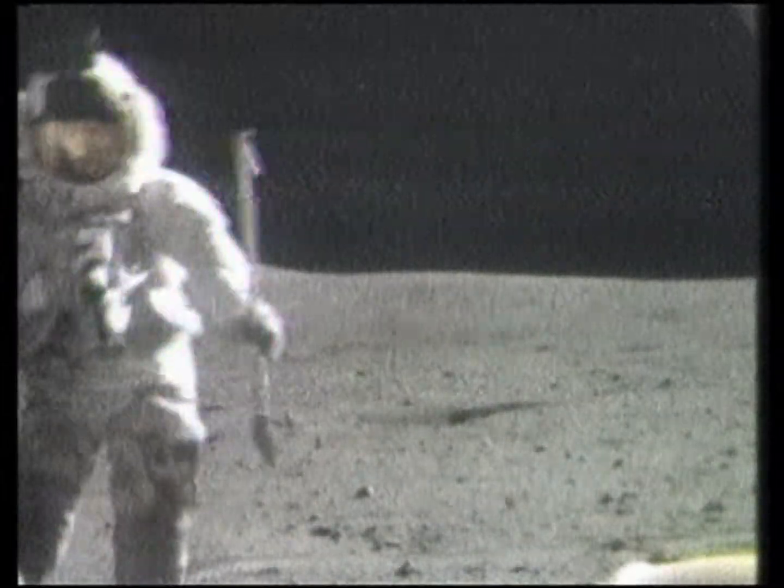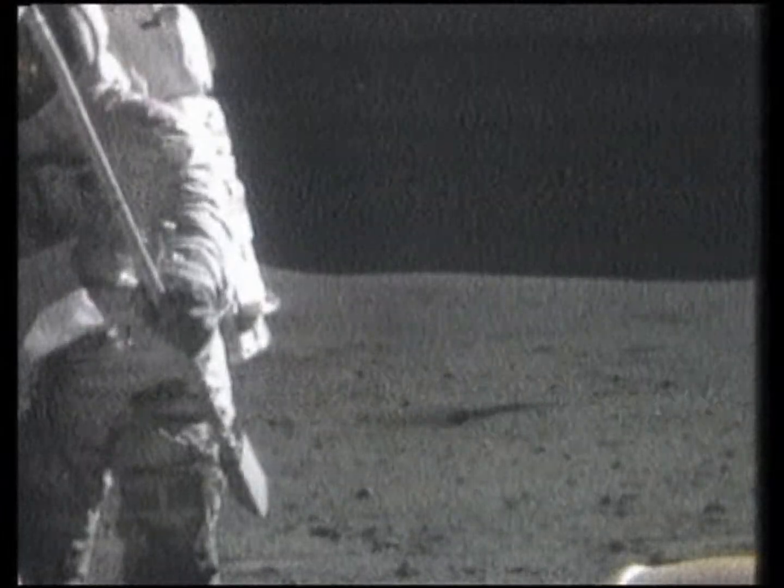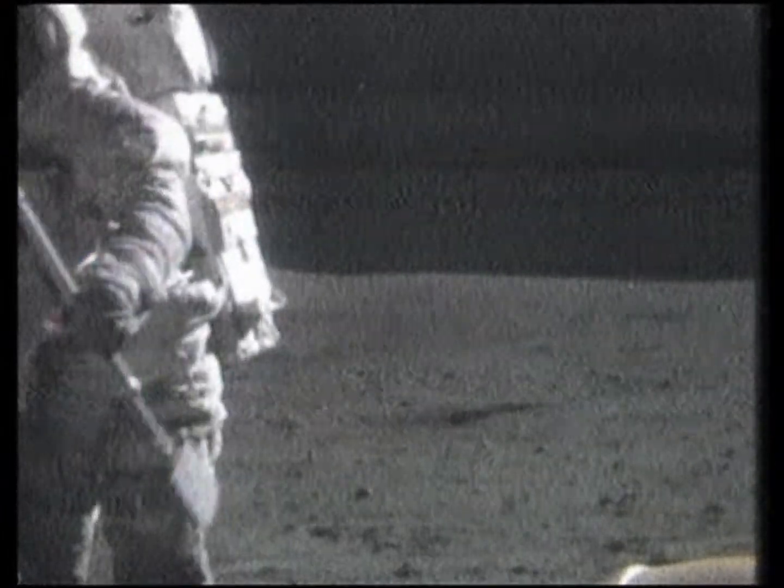Okay, the reed switch is going on. Not the reed switch — the on switch, the power switch. Mark. Okay, we got it. Charlie...